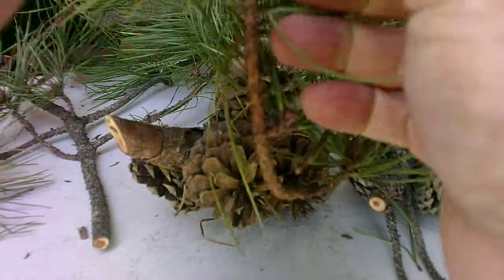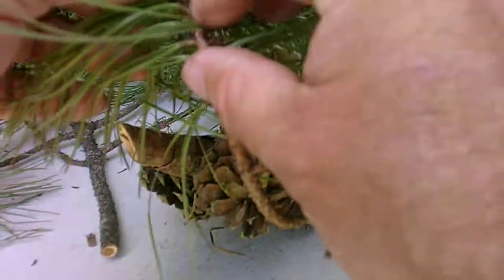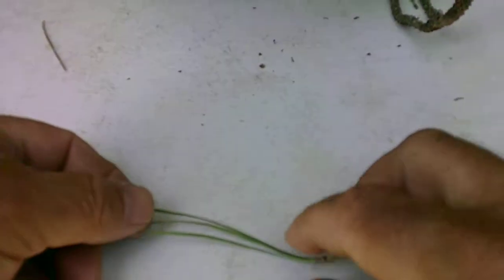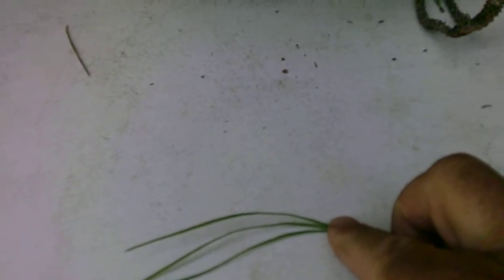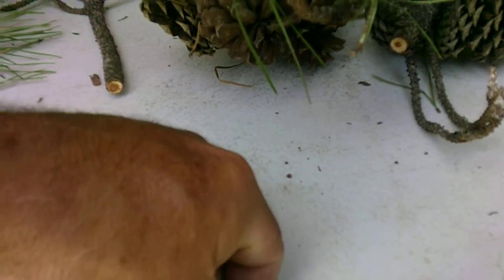They occur in bundles of three. They're always going to have three needles per fascicle, and their length is going to be about three to five inches. If you went ahead and straightened that out, it would be about four inches long, so it falls right in the average category.